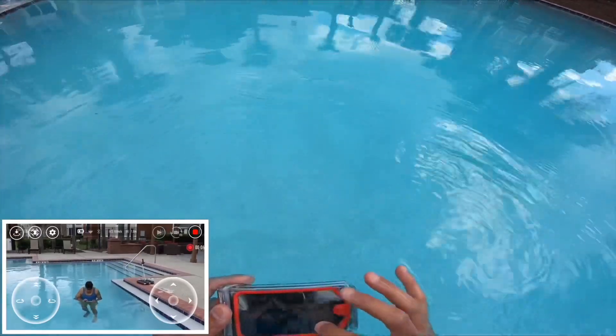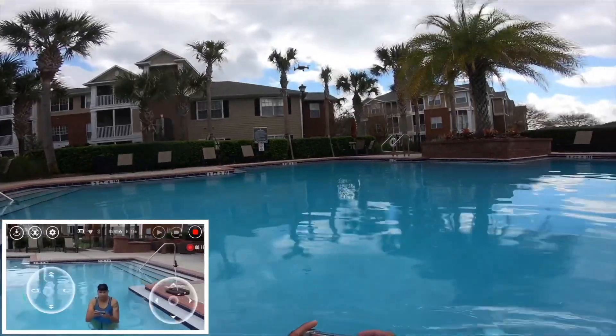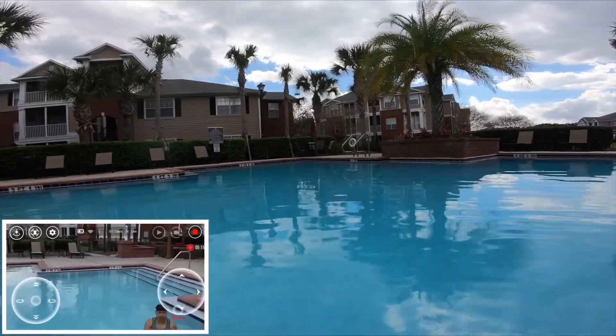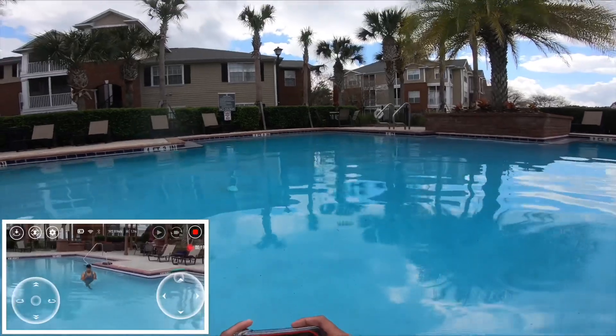Of course it's not gonna move because I'm in the water, but once you get out of it, it moves. If you have a waterproof phone then you probably can, but I just don't want to use my iPhone 10S.